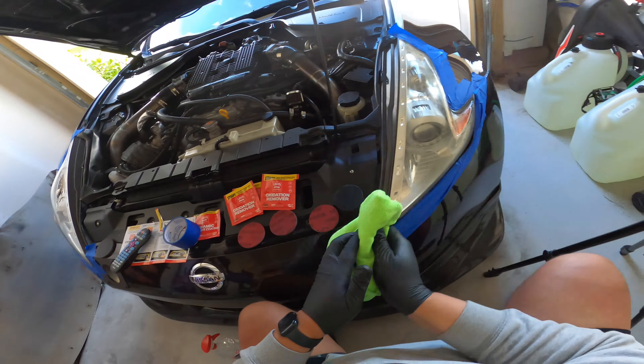Now we've got 2000 grit. Once you're done with the previous step, you'll see your headlight is going to look very hazy — and that's a good thing. You want the haze to be even all the way around. Now we hit it with 2000 grit to get out the deeper scratches. Just repeat the process, keep going back and forth. This one is less aggressive, so you just have to be consistent. I can already feel the headlight getting more and more smooth.